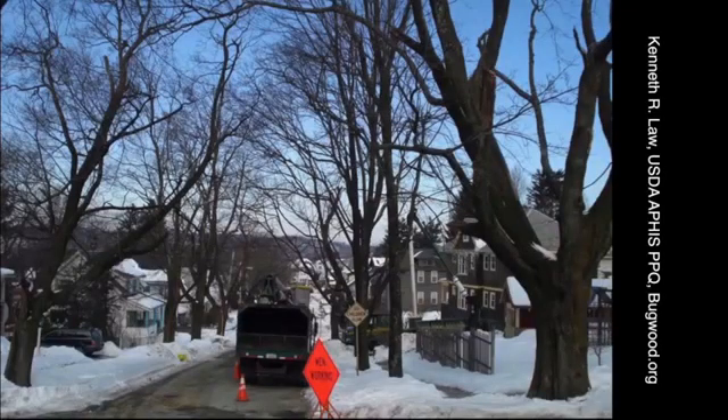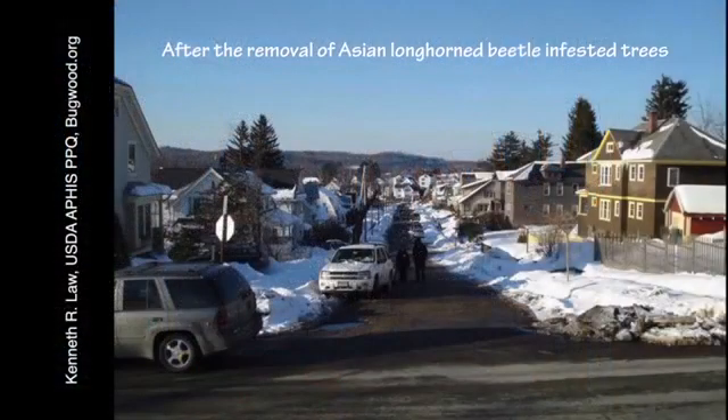This species has great potential to spread across a lot of eastern North America and do some serious damage to our hardwood forests. It's important that we're able to monitor and successfully eradicate new infestations of this species.